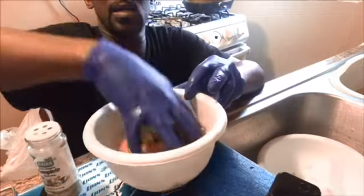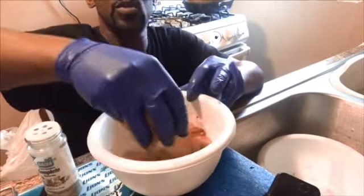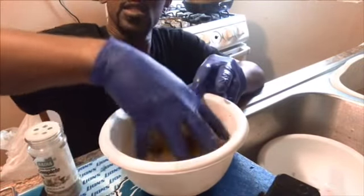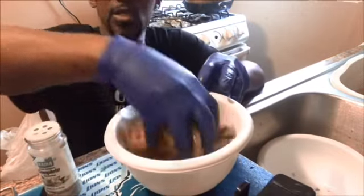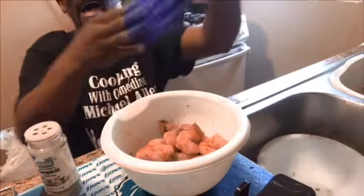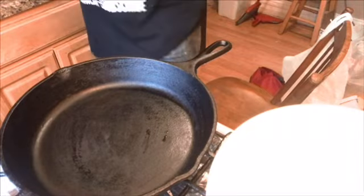You've got to play with any kind of meat. Always play with your meat. Let that seasoning get all up in there. Don't be scared to touch your meat — touch it. Whose shrimp are these? Yours. Yes, baby.